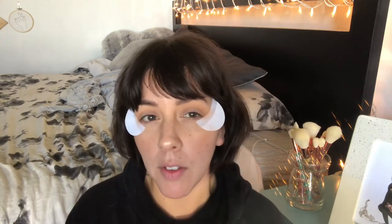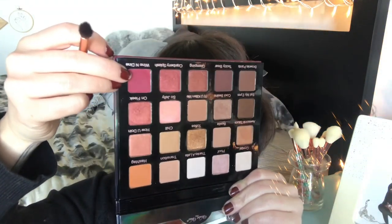Something worth noting with these shadows is they're a stiffer formula — as you can see there's really hardly any kickup on the pan. I don't really mind fallout if it blends, but I prefer this type of formula. It reminds me of Makeup Geek shadows — stiff but pigmented. I like that formula. Next I'm going to go in with the shade wine and dine.